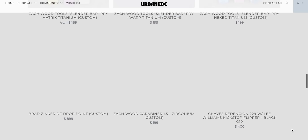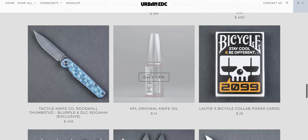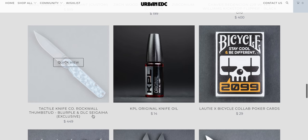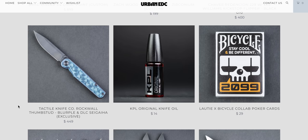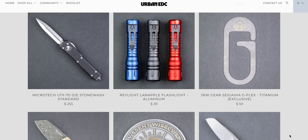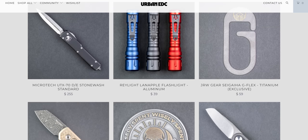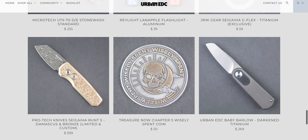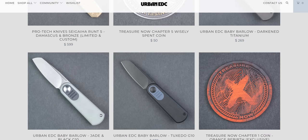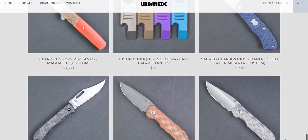Beyond that, there's a Zach Wood carabiner. We still have the Tactile Knife Co Rock Wall — the Urban EDC Supply exclusive in the Sagaia pattern, which I think I've shown before. There's a $40 Lanapple flashlight by Raylight. My favorite EDC flashlights are the very small ones — like the I3 from Olight, the single AAA flashlights. Those are my favorite after going through a flashlight phase and trying like everything. The small AAA flashlights are my favorite.